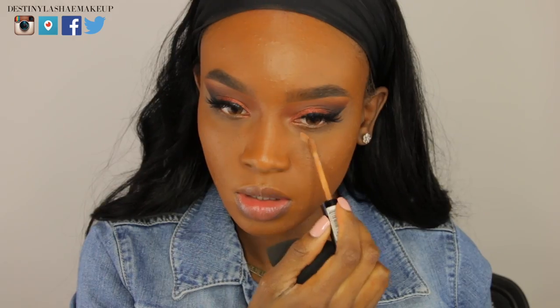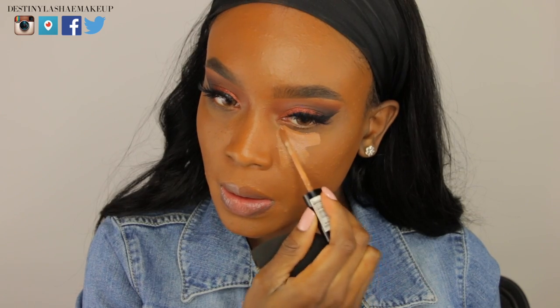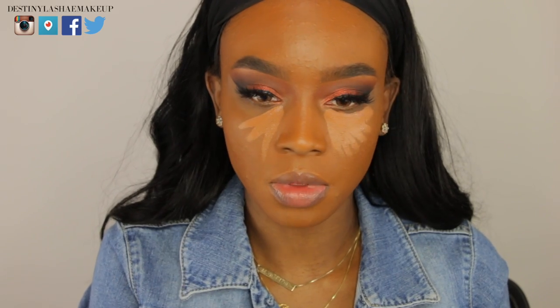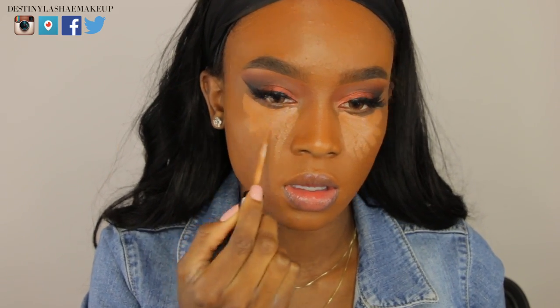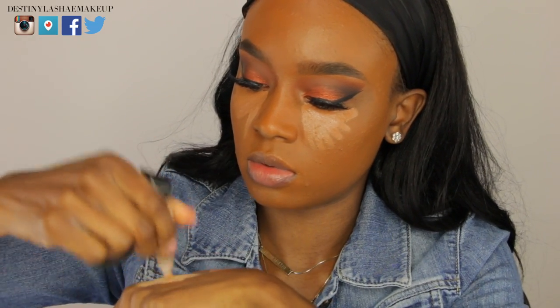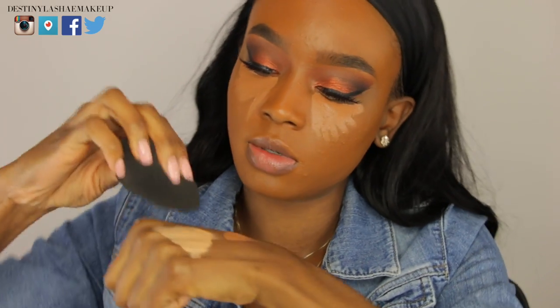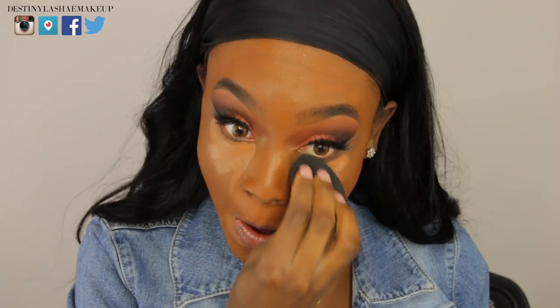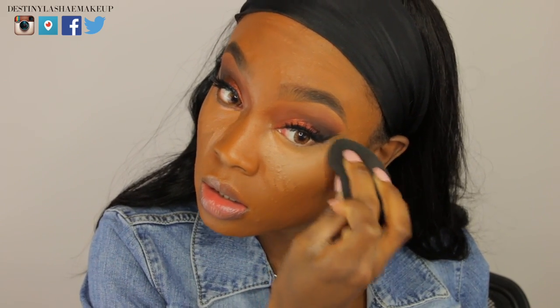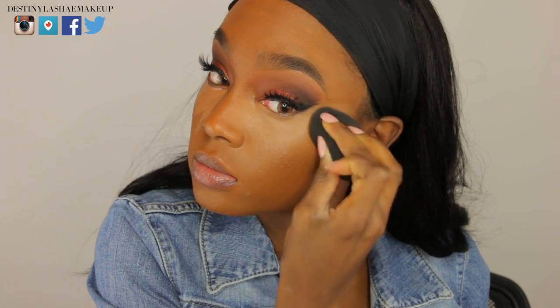Now I'm going in with my concealer — I'm using the NYX concealer underneath my eyes as I always do. Then I'm taking the LA Pro concealer, placing it on my hand and using a damp beauty blender to pat it onto my hand before applying it underneath my eyes. I do this because the LA Pro concealer can get kind of dry and hard to blend, so warming it up on my hand first makes everything look a lot smoother.